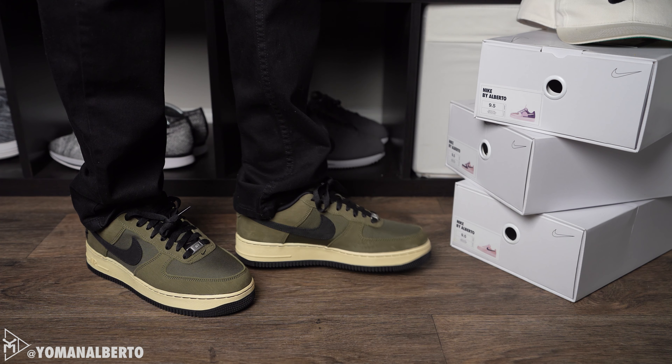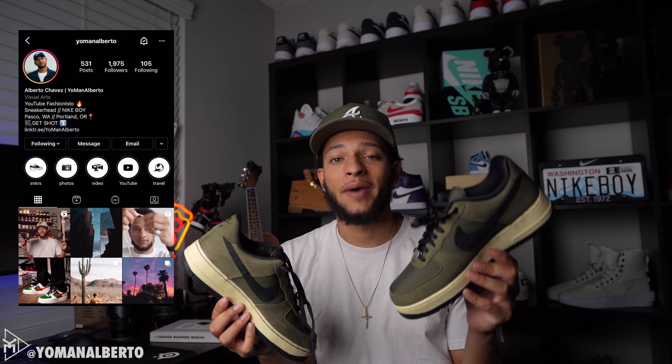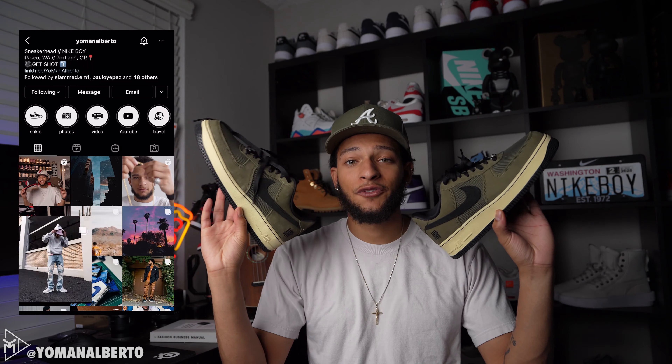I don't even know how many comments I've already gotten on this shoe. When I post shoes on Instagram or Snapchat — you can follow me at Young Man Alberto — people were going crazy. They were like, yeah, we mess with this shoe, this is a fire shoe. I do get replies on most shoes I post, but this one really stood out to a lot of people.